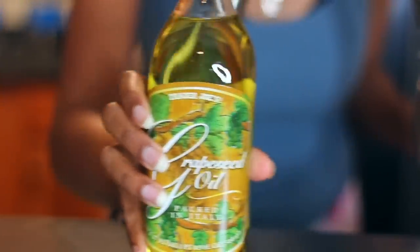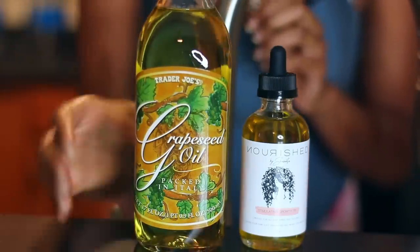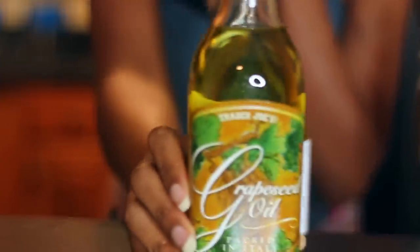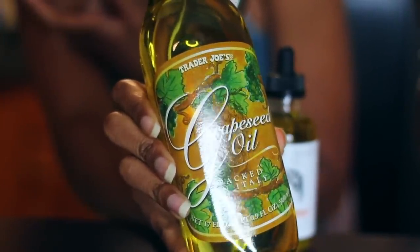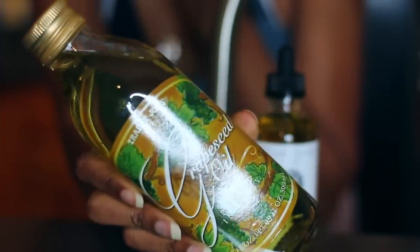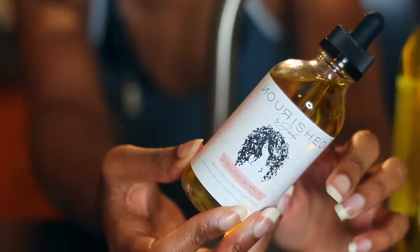Next we're going to choose our oil for this mask. I usually go back and forth between two oils — I've tried others but these always give me the best results. My first option is grapeseed oil. Grapeseed oil is great for moisturizing and conditioning because it's a lighter oil, it won't leave your hair greasy, and it helps lock in moisture and prevent frizz, split ends, and brittle hair.